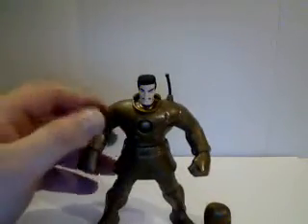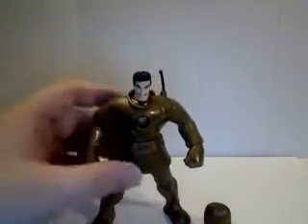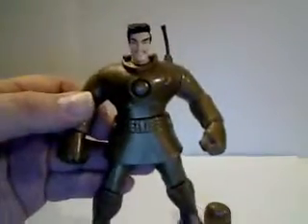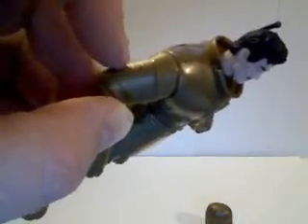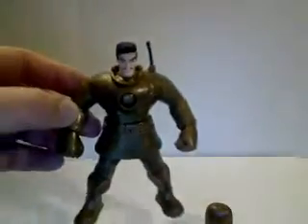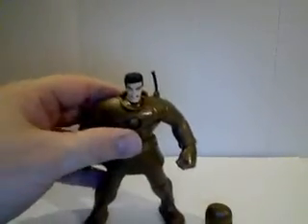That's pretty much it for the figure. Like I said, I kind of wish there would have been a little bit more brighter gold, and a little bit more detailing on it. Because even though there are details molded into the figure, I think a little paint application there would have just highlighted it a little bit better.